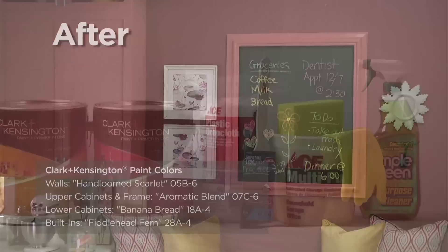Creating a custom chalkboard is a fun and stylish way to bring some much needed organization into a busy kitchen or home office space. And the best part is that it's so easy to do, requiring very little time and no real artistic ability. All that's needed is an old picture frame and some leftover paint or paint sample of your favorite color.